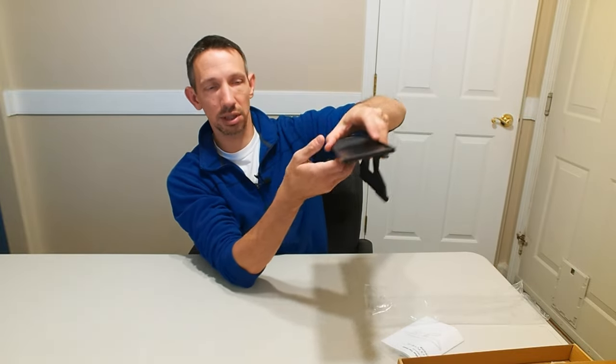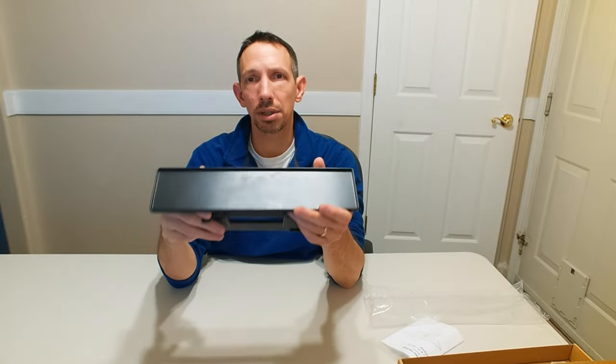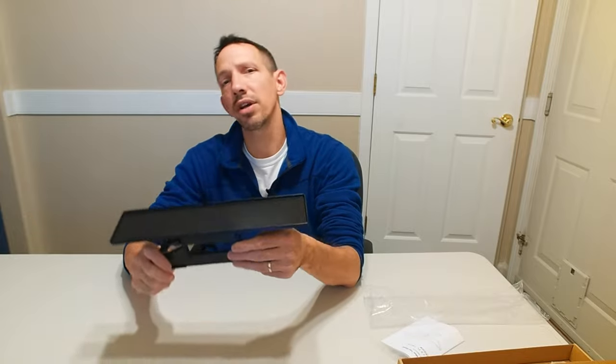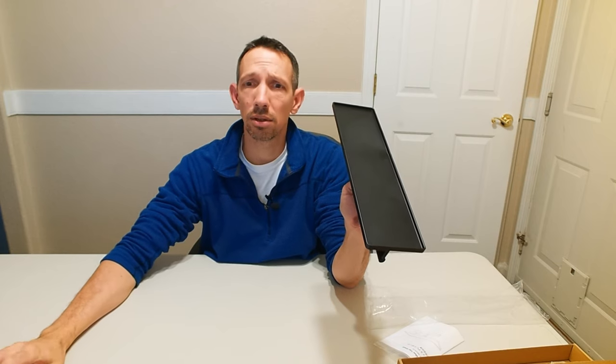This is gonna sit right on top of your monitor and then you can put like a webcam or maybe a soundbar or anything else you want up on there, and just be able to mount it a lot easier and take advantage of that space on top of your monitor. I'm just gonna throw this on there and show you guys how it looks.